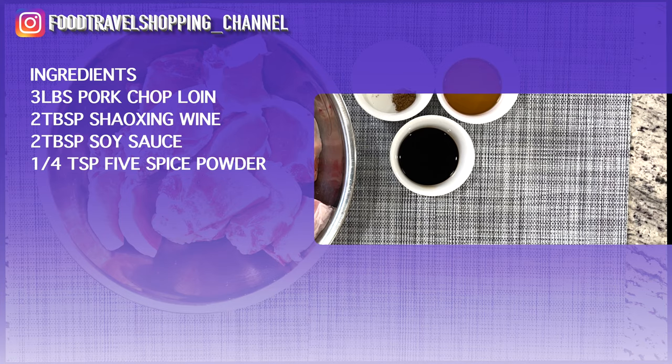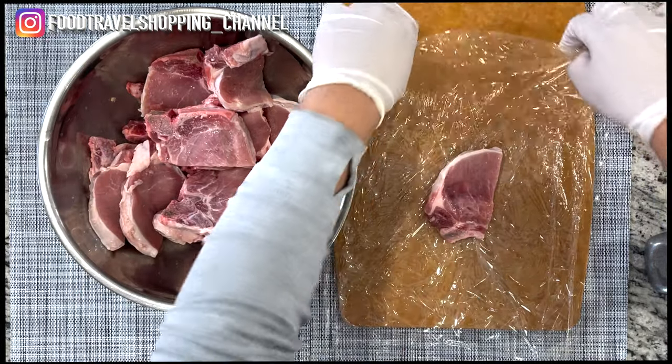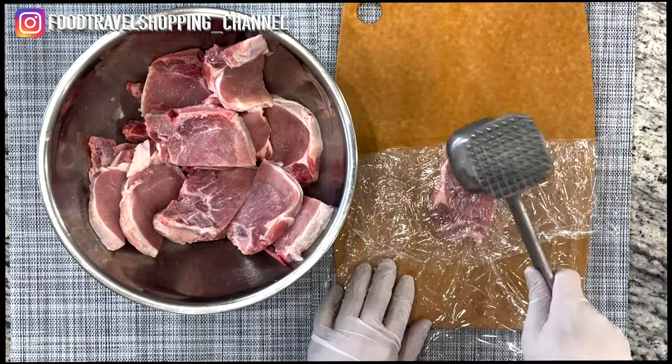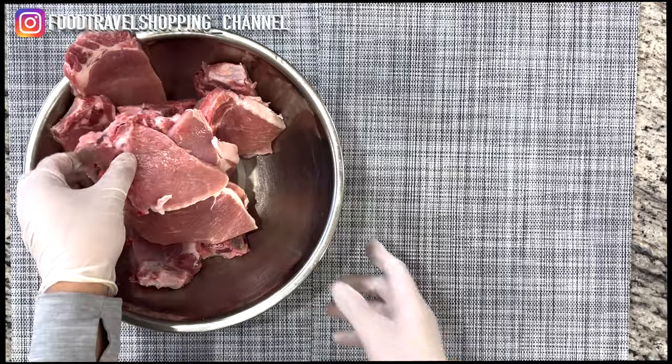Here are the ingredients to make our Peking style pork chop. So to tenderize our pork chop, we are going to give it a couple of pounds here.